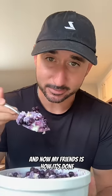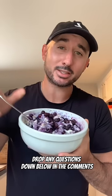And that my friends is how it's done. Hope this helps. Drop any questions down below in the comments.